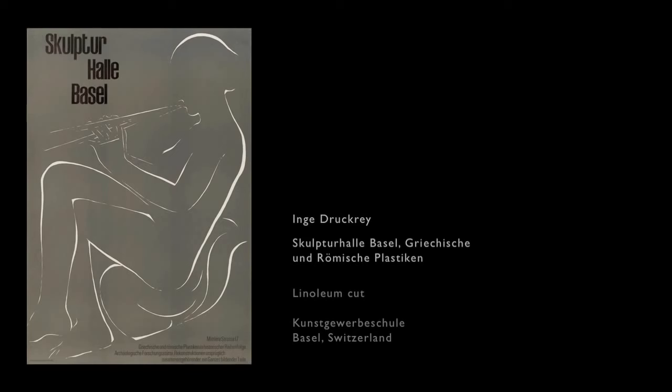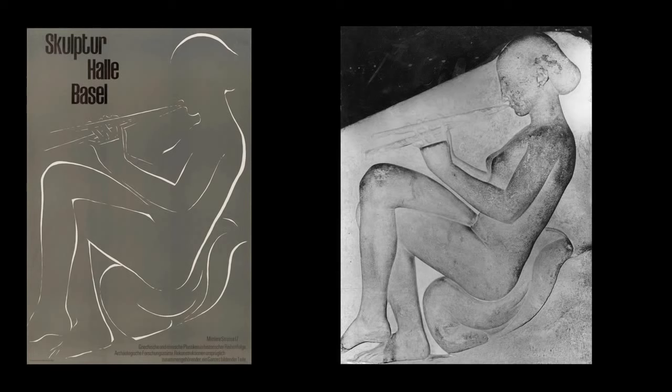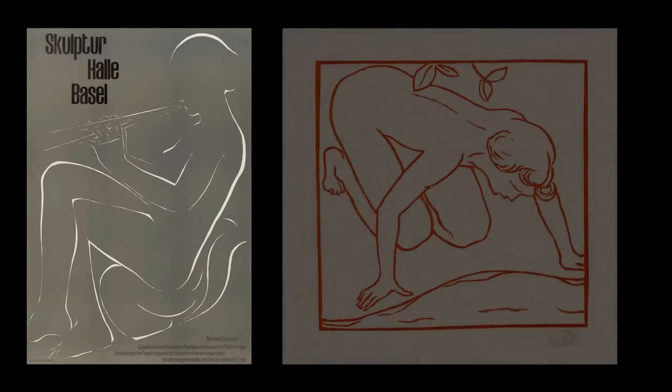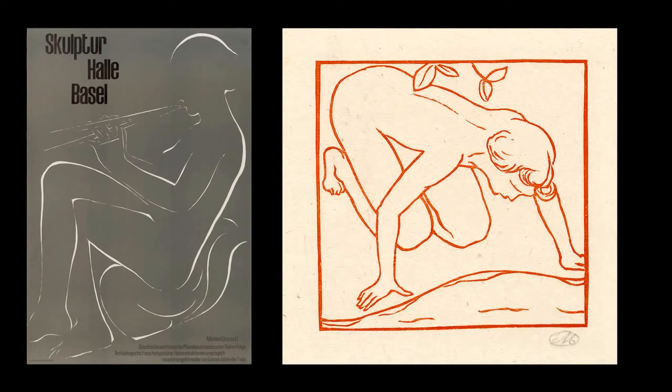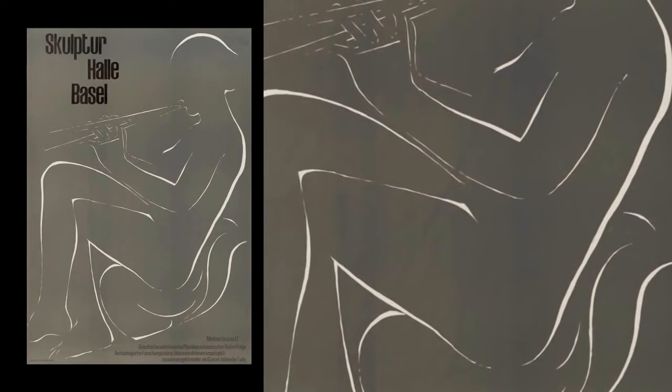I chose the image because the original is a Greek relief I always loved and had a photograph of in my studio. The linear translation came from another piece of art I greatly admired — the woodcuts of Maillol. So it's linked to two areas I greatly cared about. I recall a very nice statement by Herbert Matter: he told me once, if you love something, the work will be just fine.